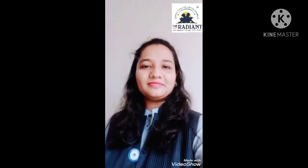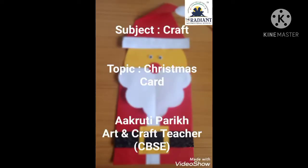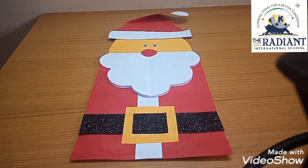Let's start today's session. Hi my beautiful lovely kids, how are you all? You can see this photo and you can see what we have to do today. So which festival is coming now? Christmas is coming now — on 25th December Christmas is coming. So today we will make a beautiful Christmas card.